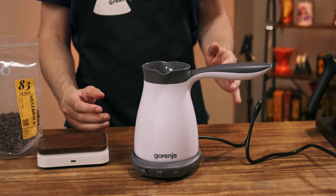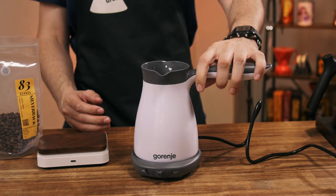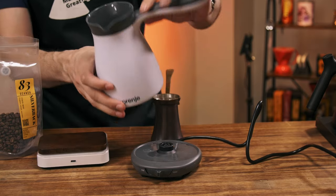Today we're going to find out: is it possible to make a good cup of coffee using this electric Turkish coffee maker? But this is a pot, because it is a dumb pot - it is not a maker. It will not stop automatically.